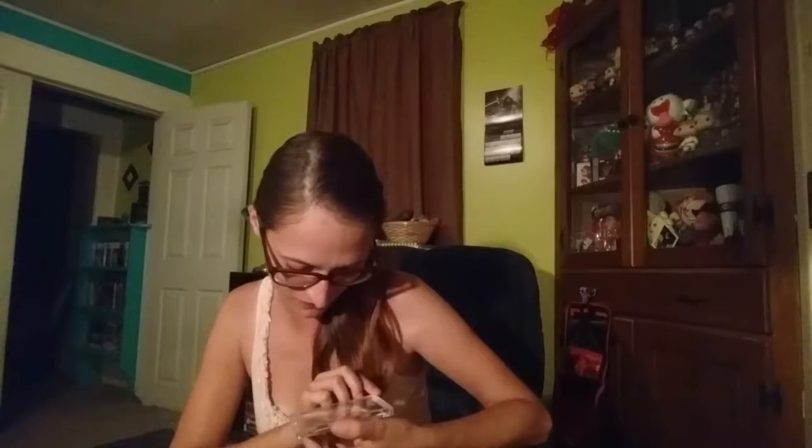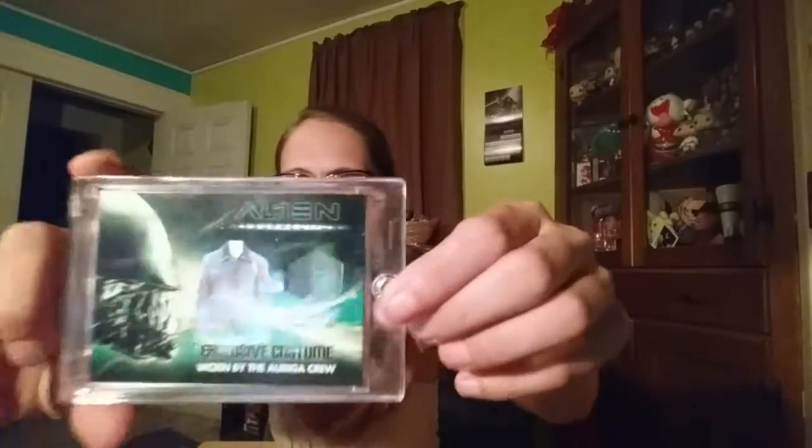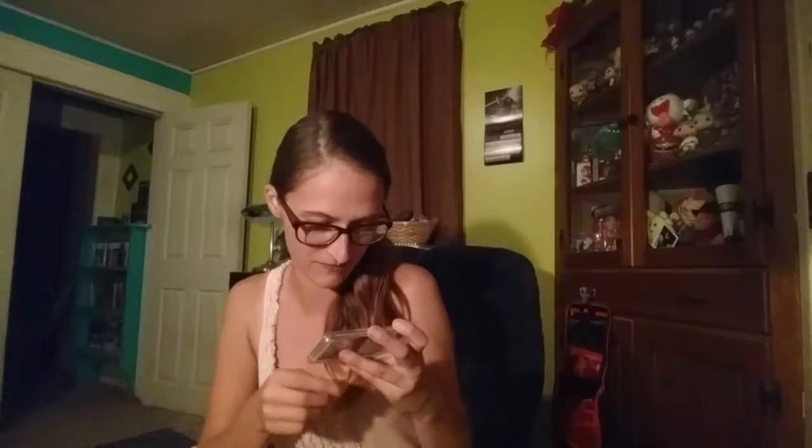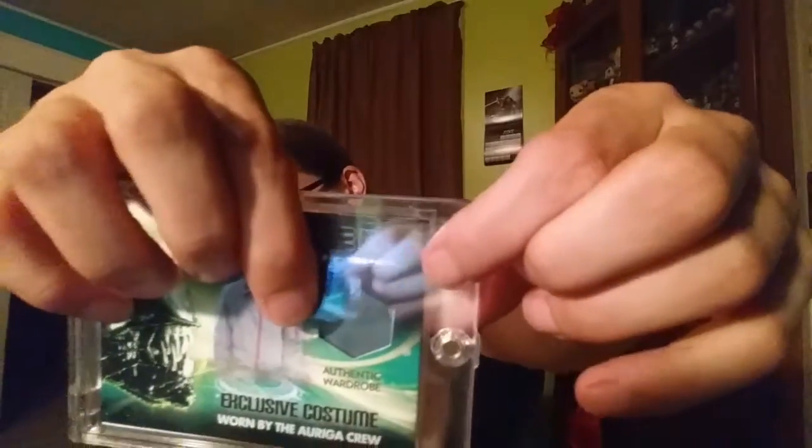Alien Resurrection — this is an exclusive costume worn by the Auriga crew. It has a piece of authentic wardrobe in it. On the back it says this card, offered exclusively by the BAM box, features an authentic piece of wardrobe worn by the Auriga crew in the movie Alien Resurrection. This jacket was acquired by the production team for use by cast during filming. It was distressed for filming and features Auriga United Systems military patches attached to the left arm. You can see the little bit of fabric — it's nice that it's actually a screen-worn item.